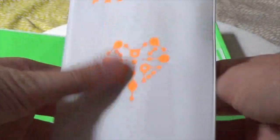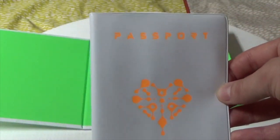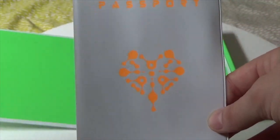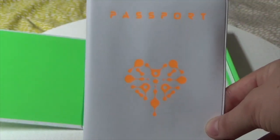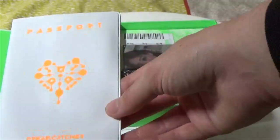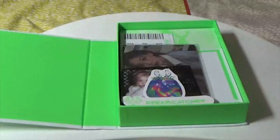So is it to put my real life passport in? Because if that is correct I might have to do some more travelling, but it is very on brand with the whole bon voyage travel theme they were going for with this mini album. That's actually pretty cute if it is for your real life passport.